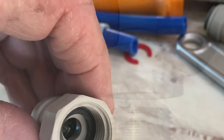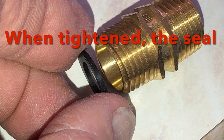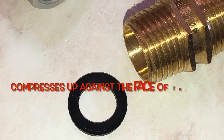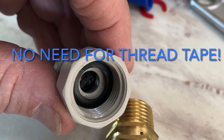Remove all the old thread tape and then, checking that there is a seal in place, screw the plastic John Guest fitting onto the brass union and then tighten it finger tight. Then, using a shifter or pliers, nip it up just one quarter turn more and that will do the job.